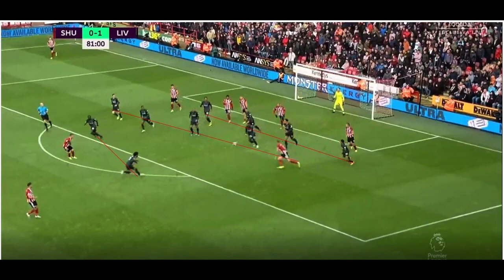Dealing with second balls is all about depth and staggering. In this photo here, we can see Liverpool have got three distinct lines — you've almost got a back four, almost a 4-4-2 in your own box just from the second ball. That kind of sums up the benefits of zonal marking.